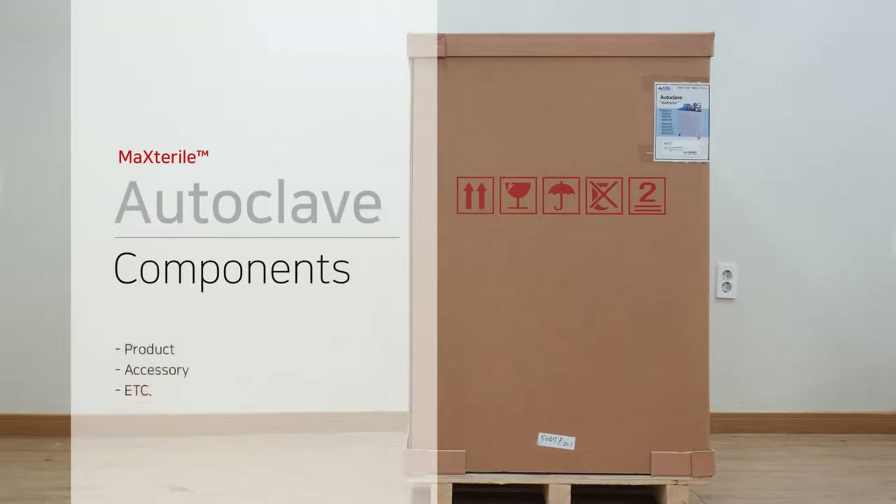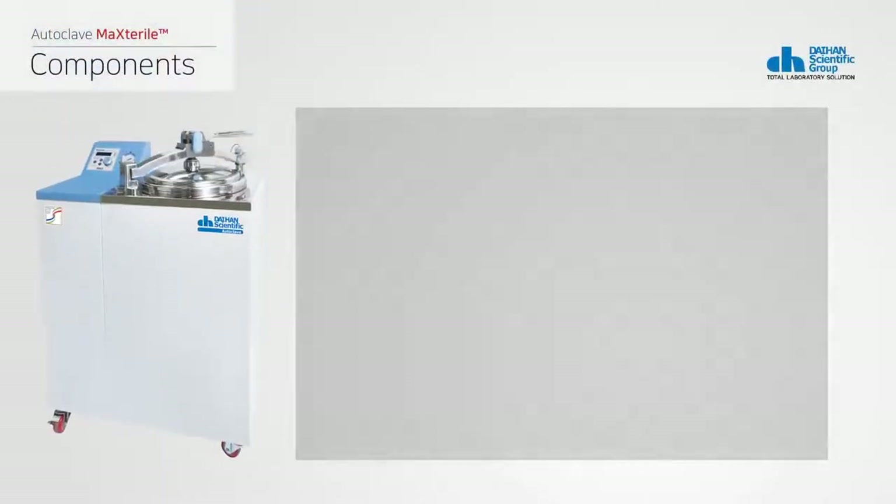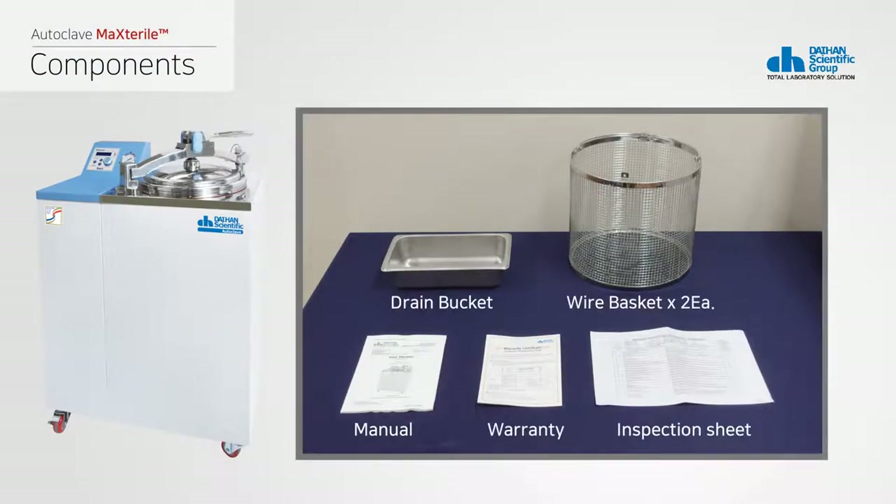The following is a description of the components of the autoclave. The components include two wire baskets and one drain bucket, and a user manual, quality guarantee, and inspection sheet are included.